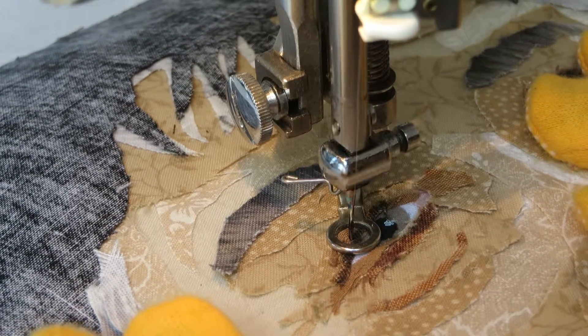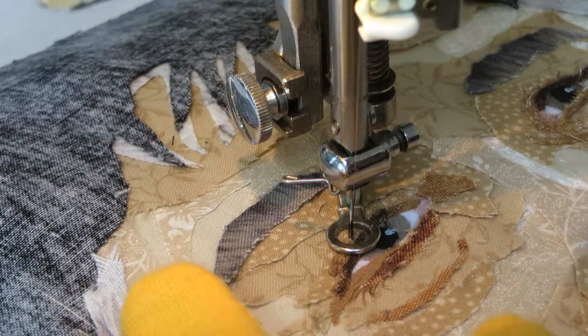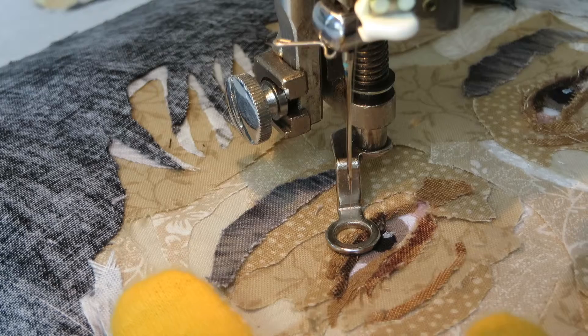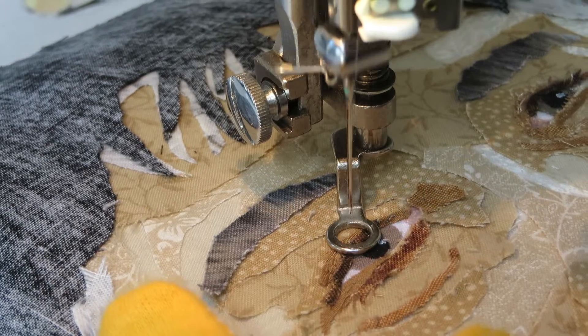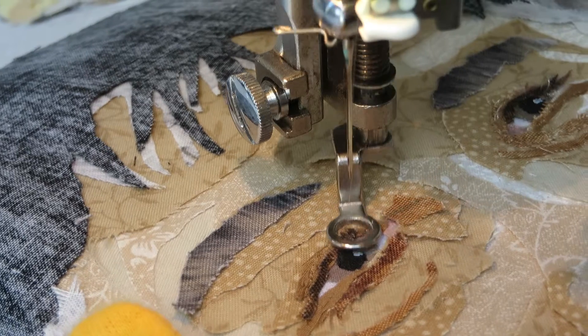I'm doing this with my foot, but you have to be really careful. I'm just pushing the button to make this go up and down — not the foot lever — because it's very intricate.